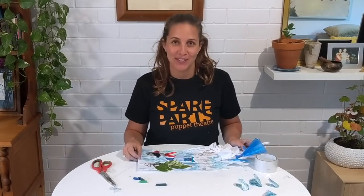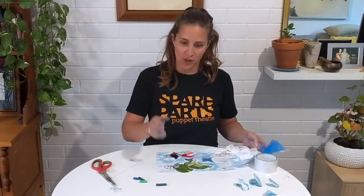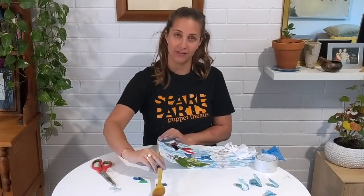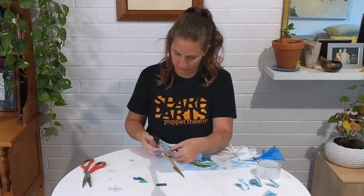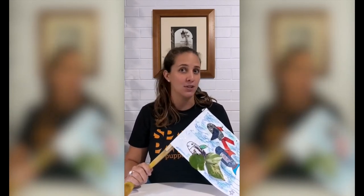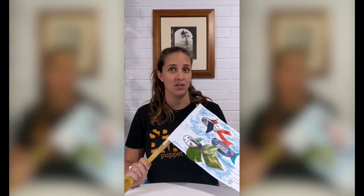All right, how'd you go? Did you make some amazing fish with some bits and pieces from home? I'd love to see what you've made. Once you've got them, you're going to get your handle back and we're going to tape our flag to our handle. Okay, fantastic — I hope you've made a puppet that you're very proud of, and now it's time to learn how to move it so that when the orchestra starts playing you'll know exactly what to do.